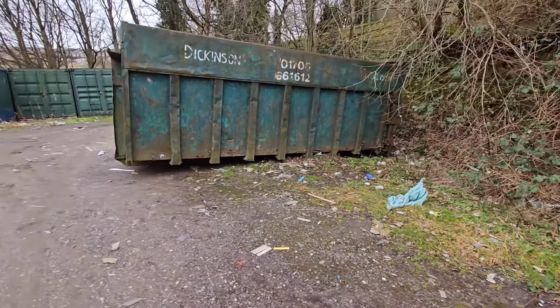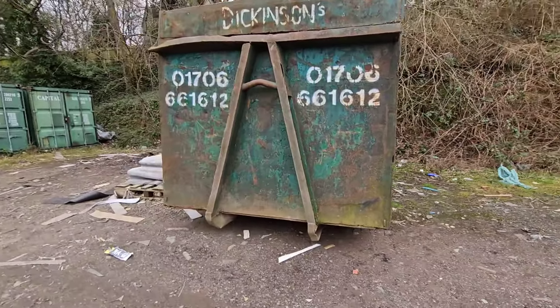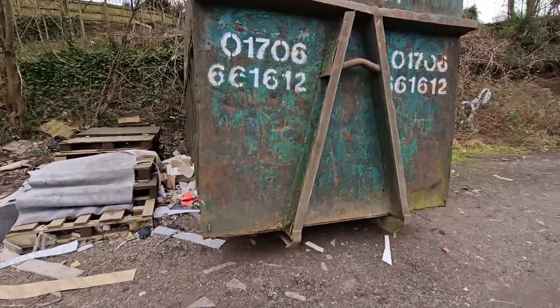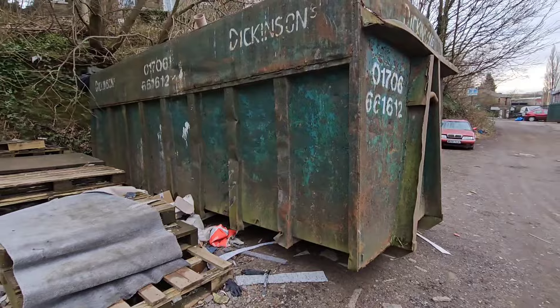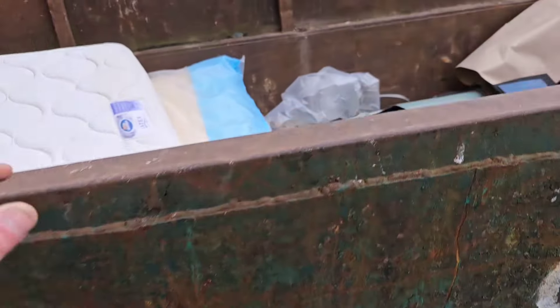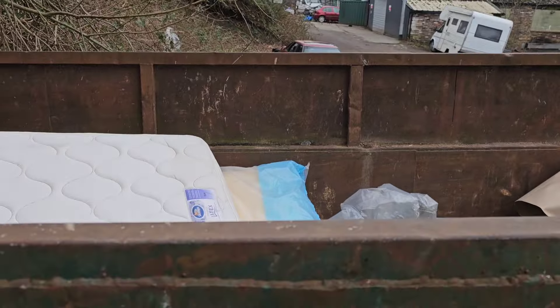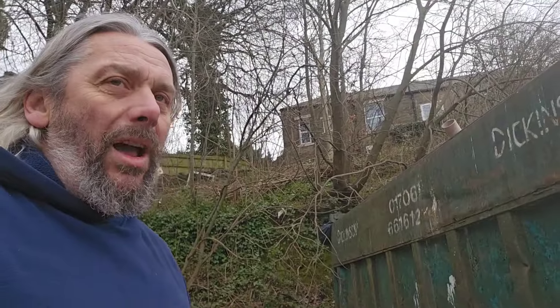This 20-foot long skip. This isn't mine either of course — this belongs to the skip company Dickinson's, so you could say that I don't have the right to be jacking this up either. But I can't see that mine particularly. I don't know how heavy it is, but it's kind of half full at the moment with bits of carpet and mattresses and all that kind of stuff from the shop. That isn't lightweight stuff.